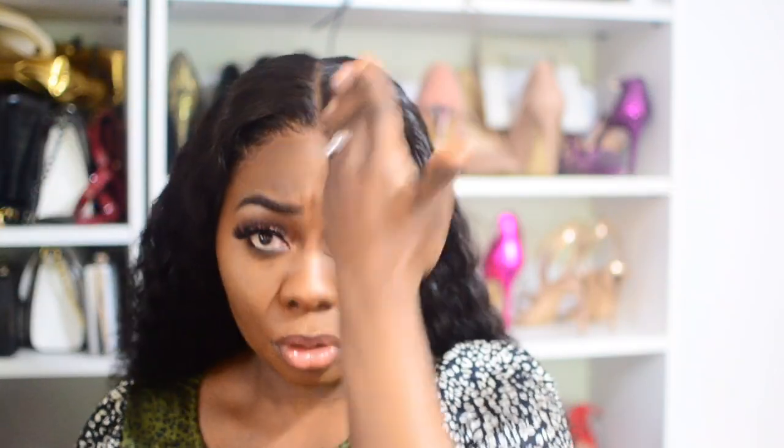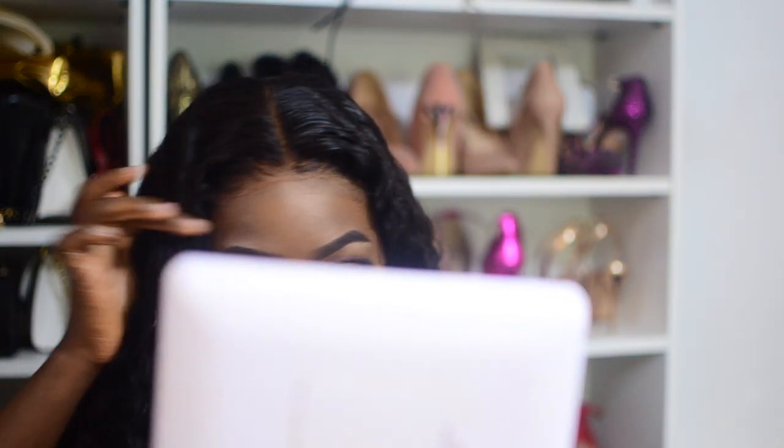I've taken the elastic band off. Usually at this point I begin to arrange the hair. Let me adjust — this thing is catching my earrings. If I want the parting to look brighter I'd go in and adjust it, but I like it as-is. I usually just style it like this or wear hoops or bring this part forward. You guys know it's a closure, not a frontal, so obviously my hair will be showing a bit here, but it's not bad at all.